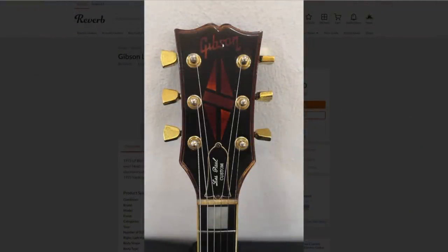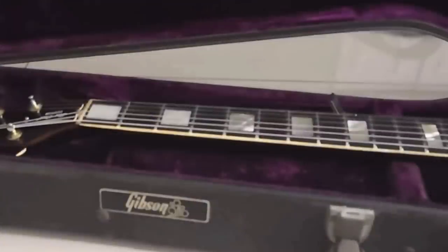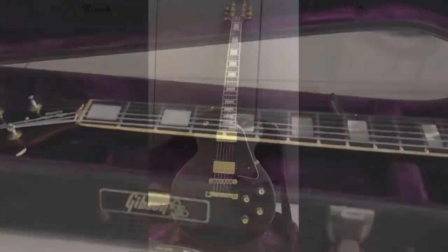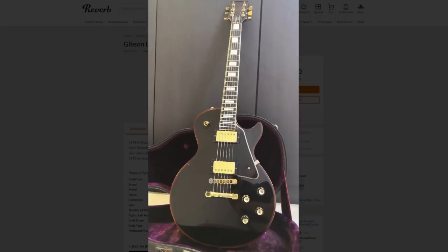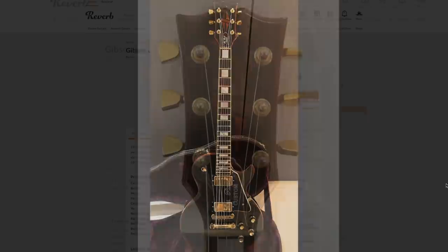The only question left — would you rock this mysterious 1975 Gibson Les Paul Custom or not? Leave your answer down in the comment section below, tell me if you think it's the original finish or refinished, and we will see you tomorrow on the next episode. Take care.